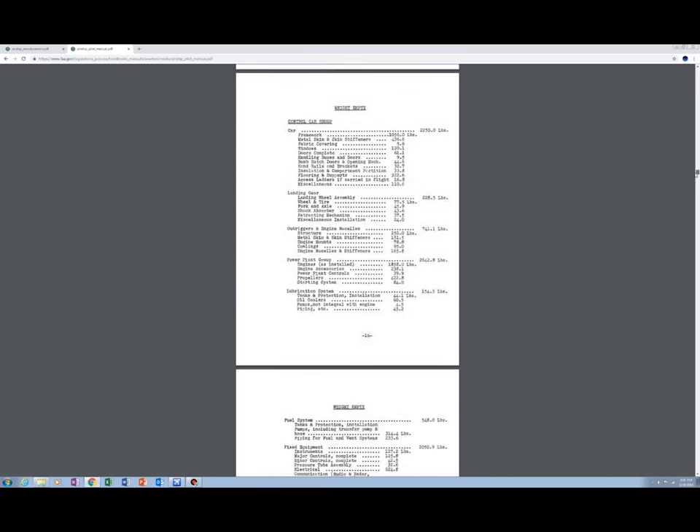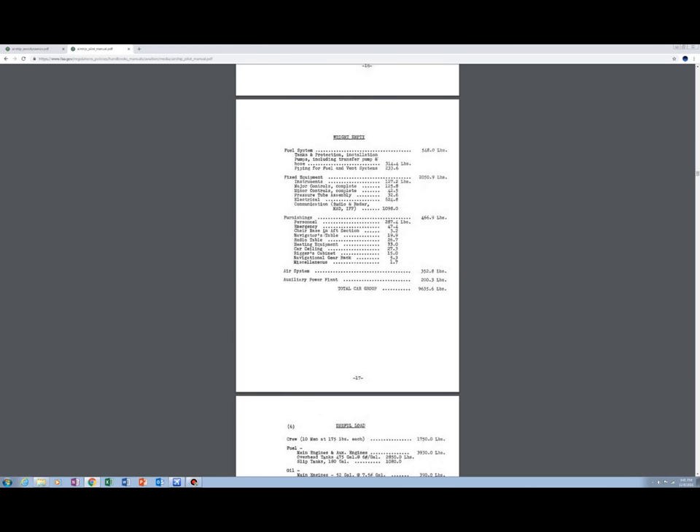There are takeoff charts for different wind levels and weight and balance information. In an airship, weight is everything — even more so than in a plane. The manual goes down to the navigator's table, which weighed 19.9 pounds. Those little circles you see cut into the beams of the control car aren't decorative — they're hollowed out to save as much weight as possible.